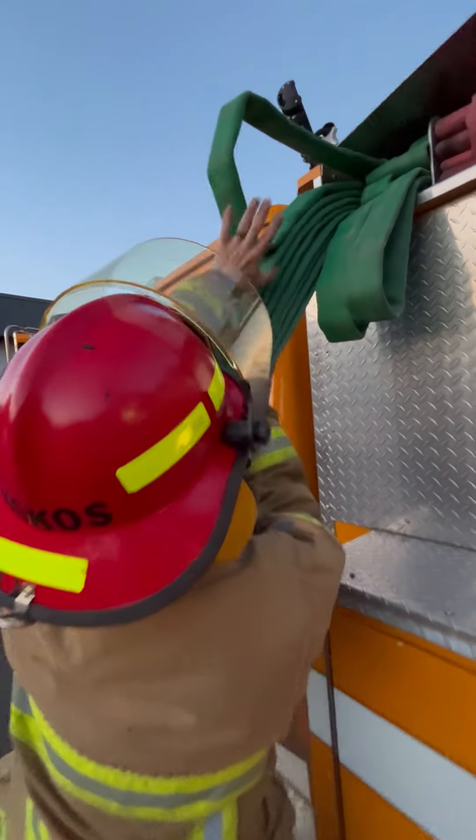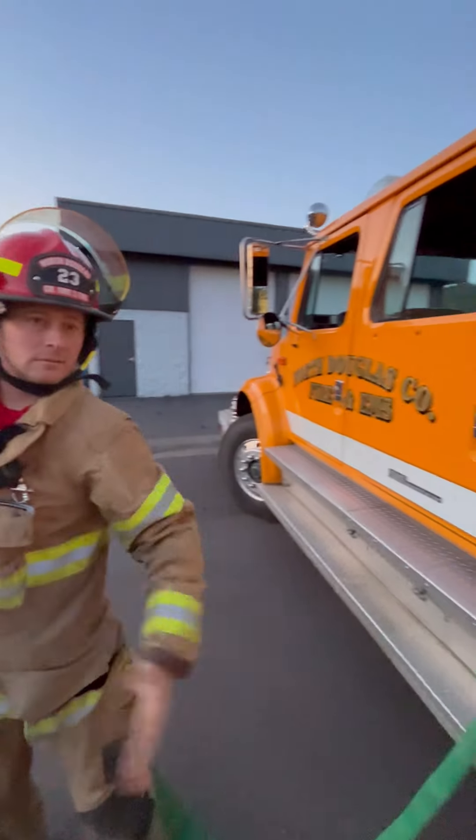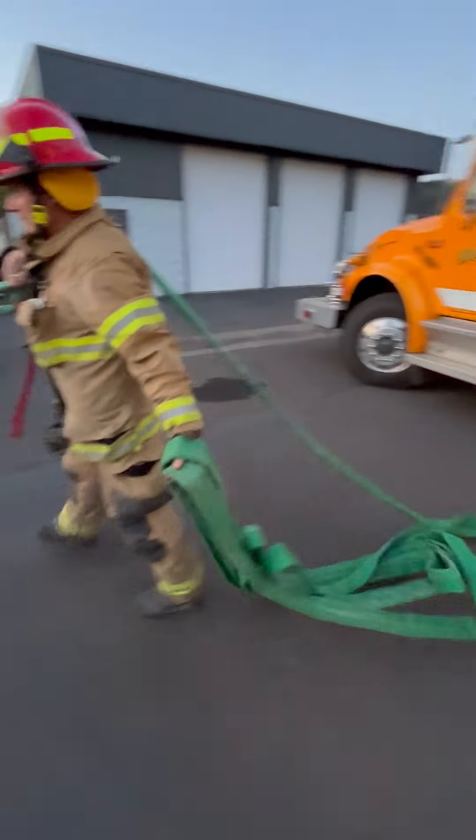He's gonna put the first flake over his right shoulder, reach back, grab the next two with his left hand, and pull.